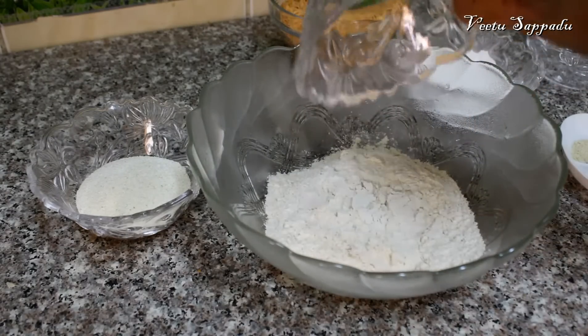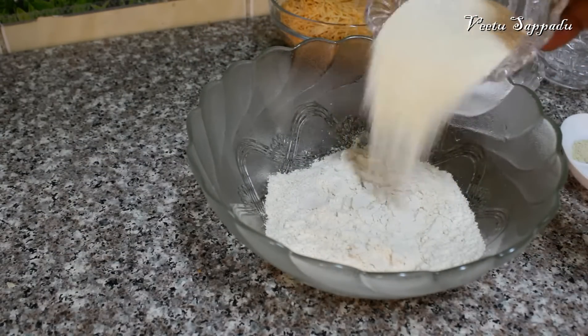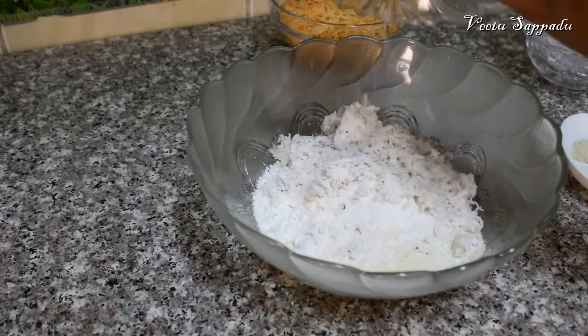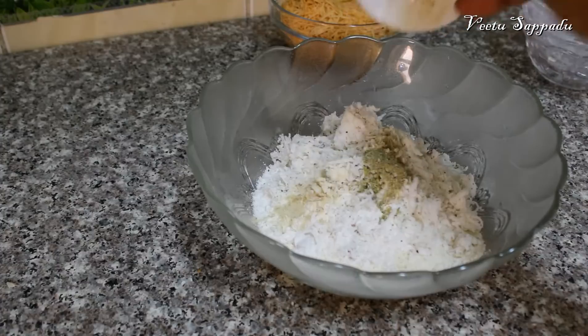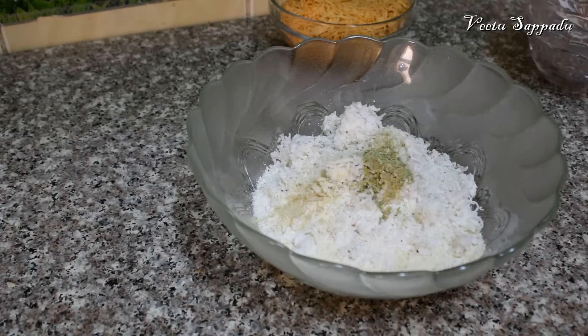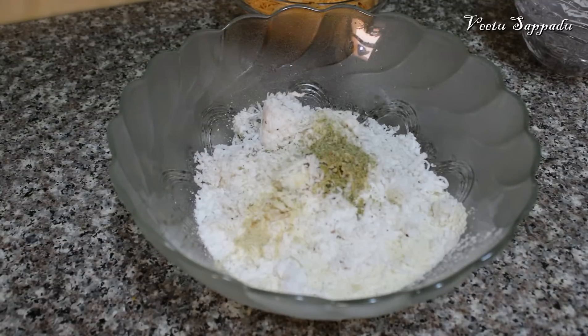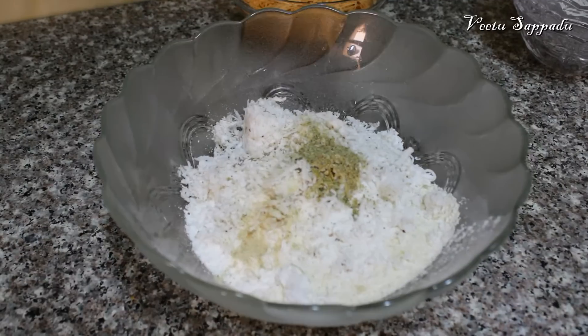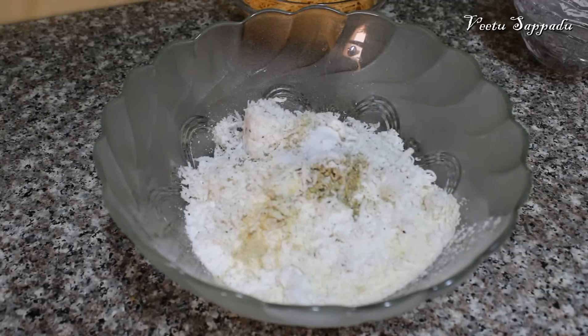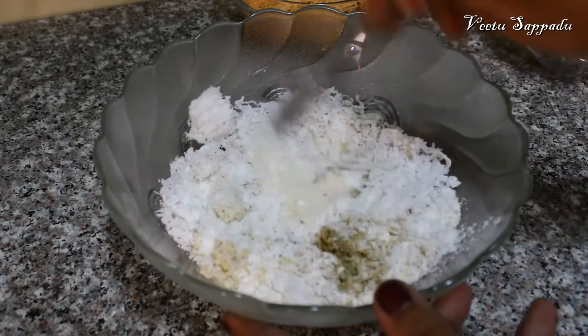3 cups of tea, 1 cup of tea, 2 tablespoons of tea, 1 cup of tea. Let's cook it in the pan, then in a bowl. It's a good taco. Let's mix it in the pan.